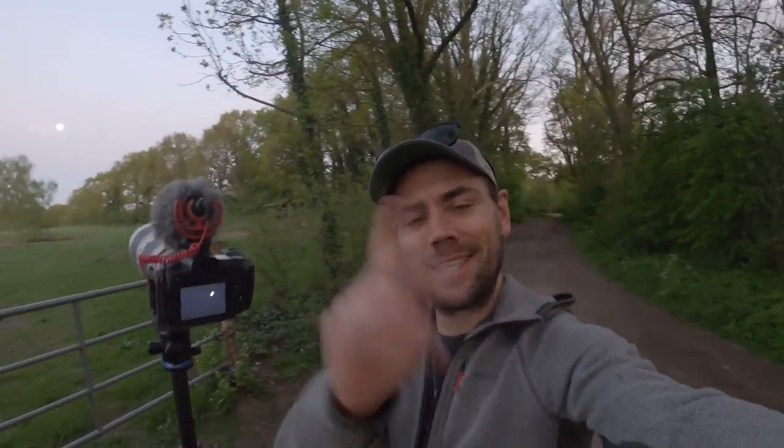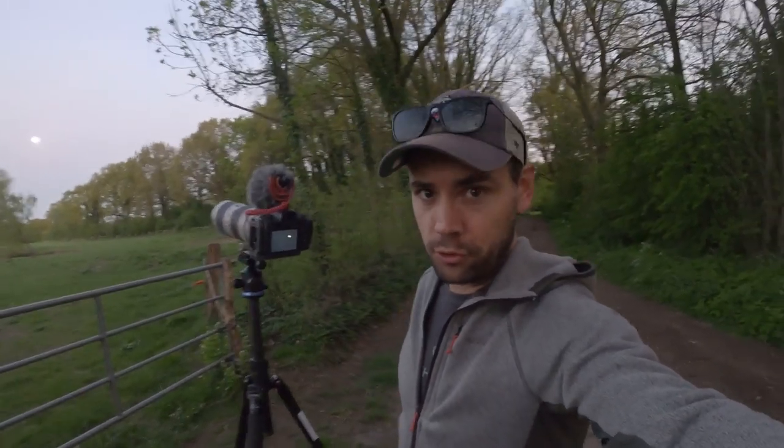I hope you've liked the video. As always, thank you so much for watching — I will see you on the next one from right here in rural North Germany.